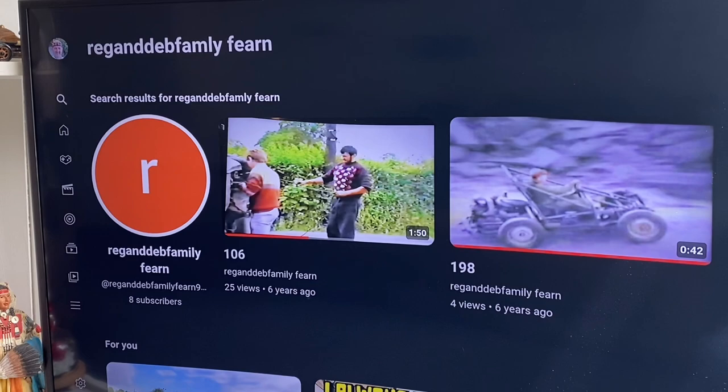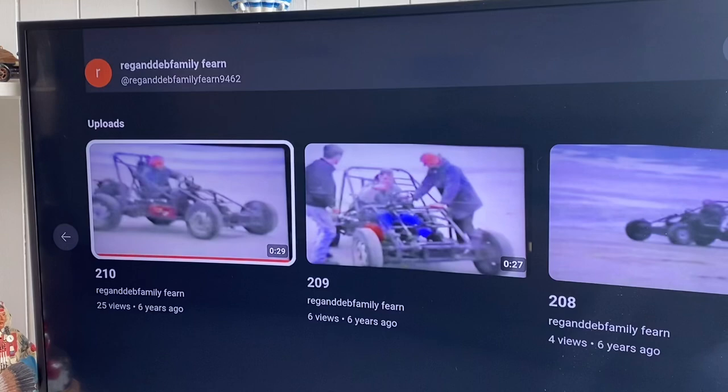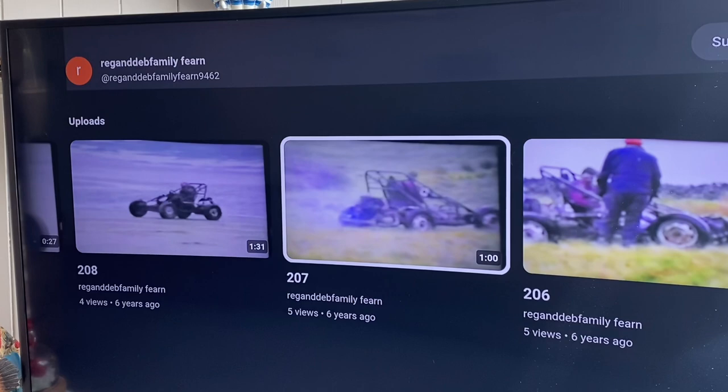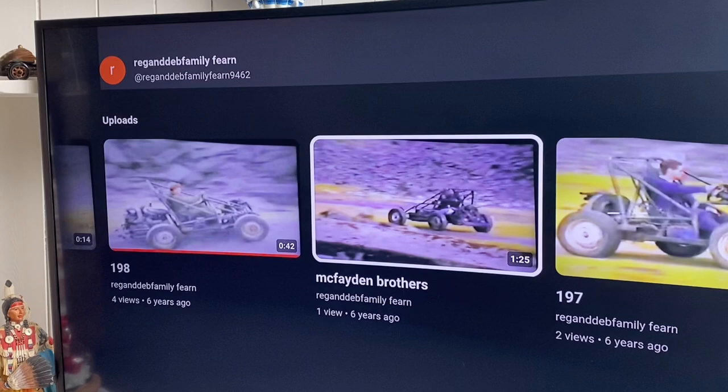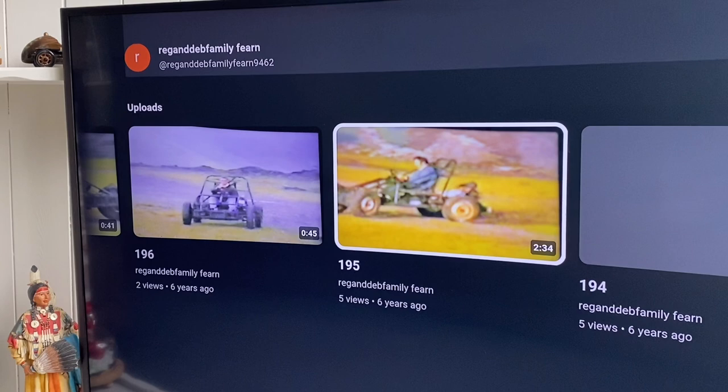I was one of those nerds that used to walk around with a camera on my face and used to film anything and everything that moved. We built this buggy - look, you can see the small sections. I didn't know how to put them together well. I've only just learned to put them together, but these were made on videotape movies - they're really old, going back to the 90s.